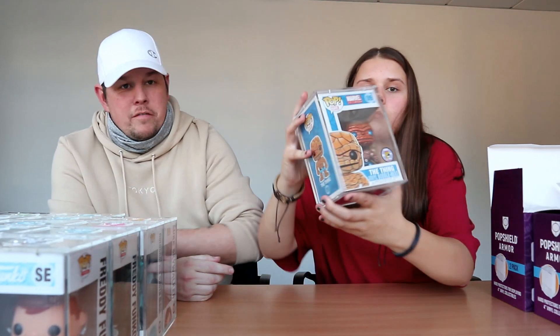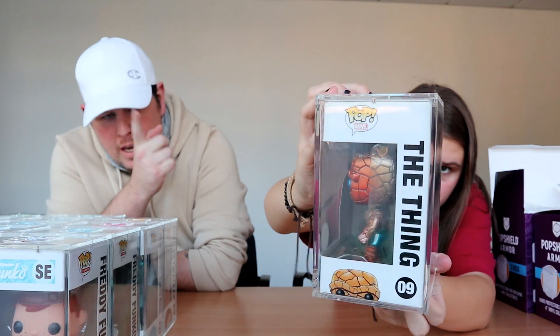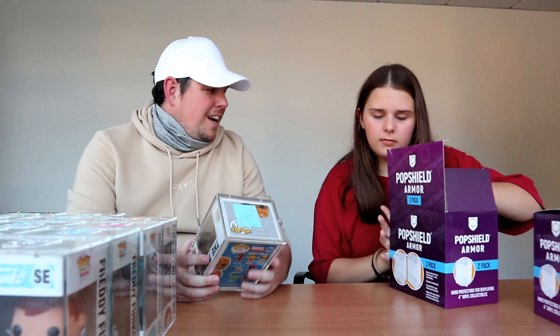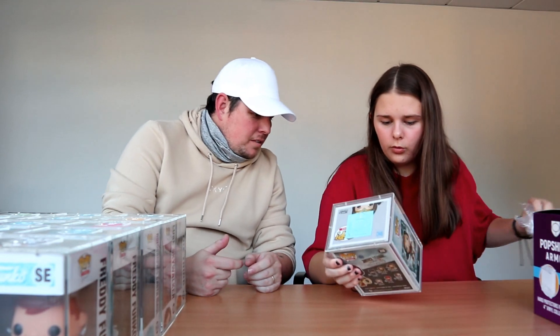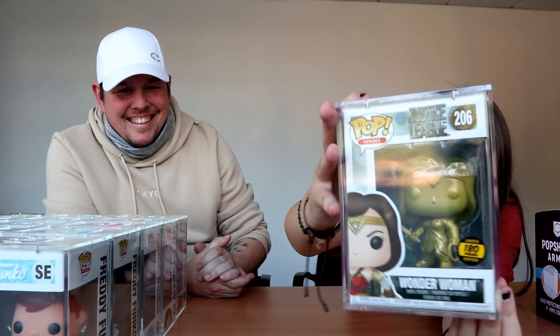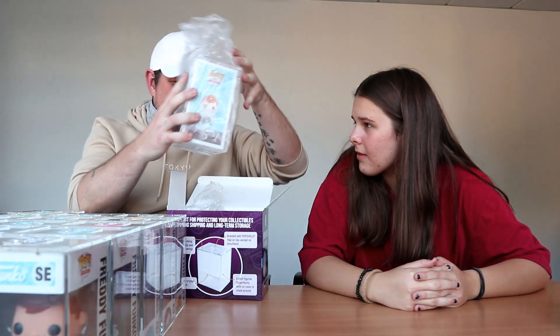480 pieces — so it's not a Freddy Funko but it is the metallic Thing. I think there is actually a metallic Thing, and it's got black eyes instead of blue eyes. I think the black eyes one goes for more — could be wrong. That's amazing — you know what, we should open them! It's got a Wonder Woman one — nice — 180 pieces, 180 pieces Wonder Woman. It's like a more matte gold. So we have a gold one. Yeah, I think he's going to like that.